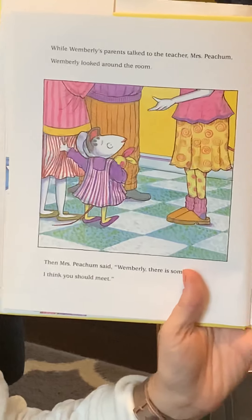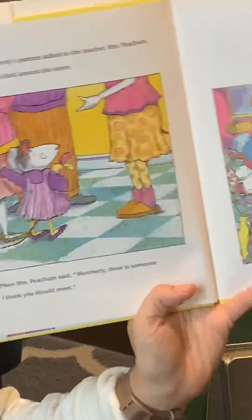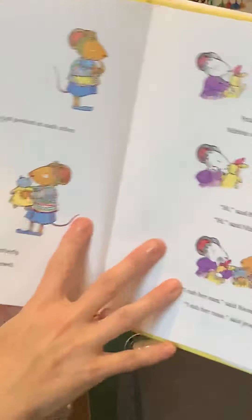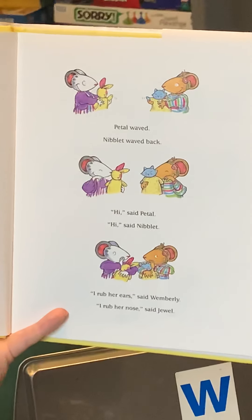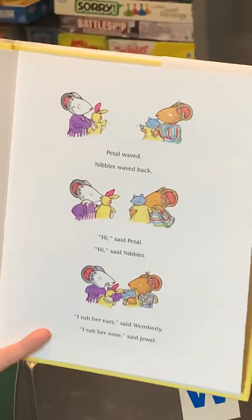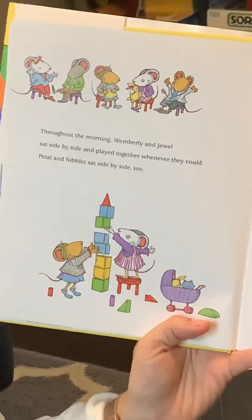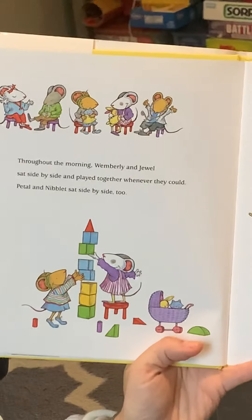While Wimberly's parents talked to the teacher, Miss Peachum, Wimberly looked around the room. Then Miss Peachum said, "Wimberly, there's someone I think you should meet." Her name was Jewel. She was standing by herself, wearing stripes, holding a doll. At first, Wimberly and Jewel just peeked at each other. "This is Petal," said Wimberly. "This is Niblet," said Jewel. Petal waved; Niblet waved back. "I rub her ears," said Wimberly. "I rub her nose," said Jewel. Throughout the morning, Wimberly and Jewel sat side by side and played together whenever they could, and Petal and Niblet sat side by side too. Wimberly worried, but no more than usual — and sometimes even a little less.